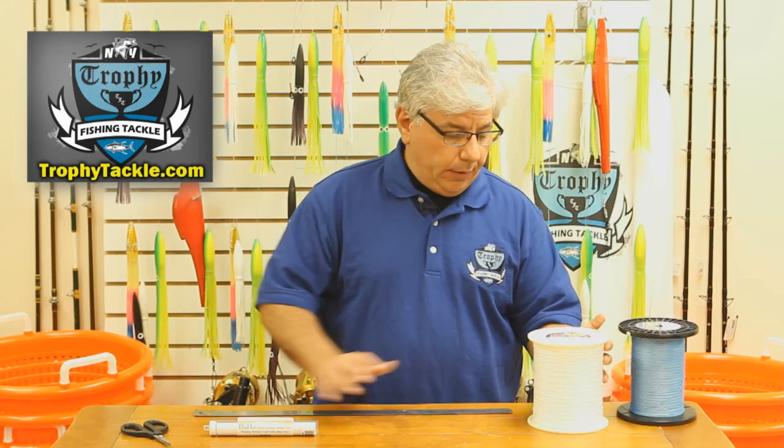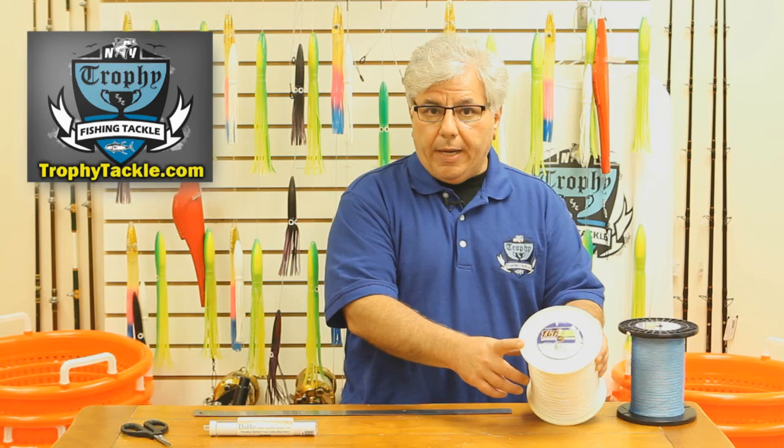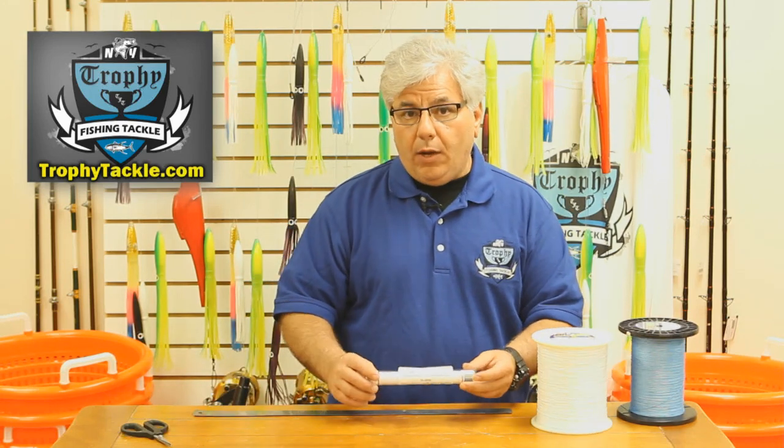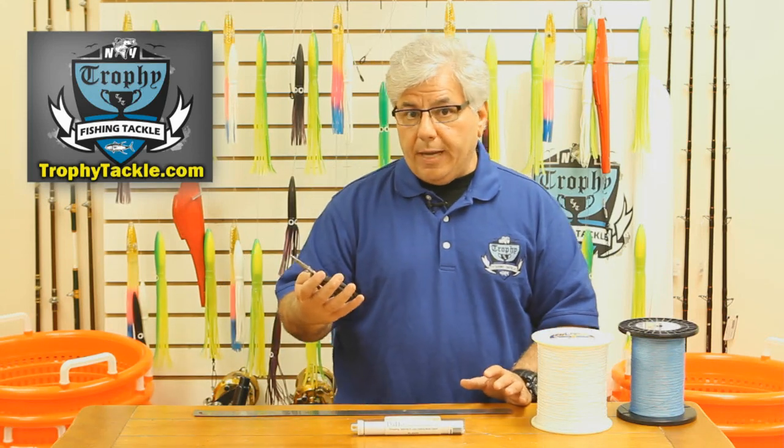Today we are going to be using some 130 pound Western Filament hollow core spectra. We are going to be using the Dejo reverse latch needle and a good pair of spectra scissors.